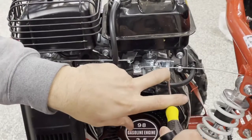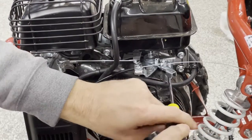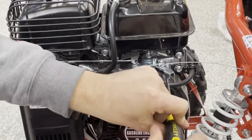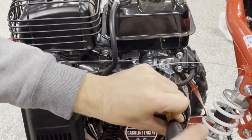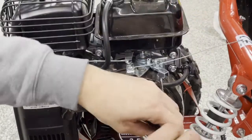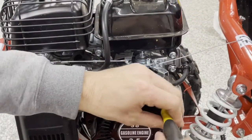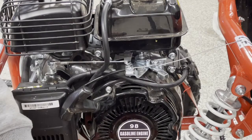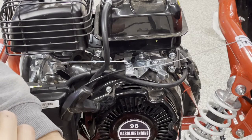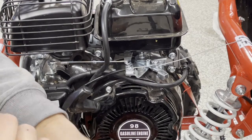I just turned the motor off quickly to make it a little easier to adjust this governor. I'm going to back this right out here quite a way — you can see I'm really backing this off. I'll get my finger behind there to see how much further it's got to go. Backing that governor right off. I'm going to start it up again here and then you can watch how it operates with that governor further back.